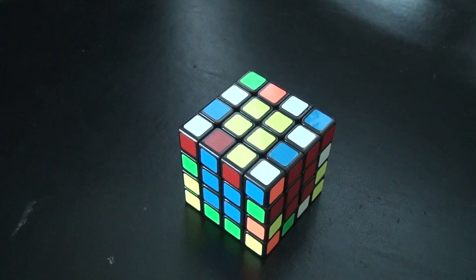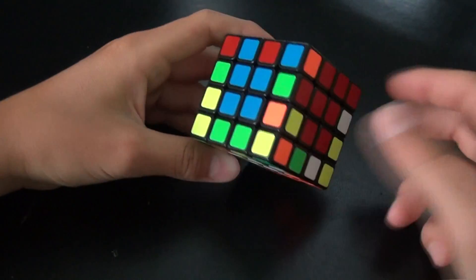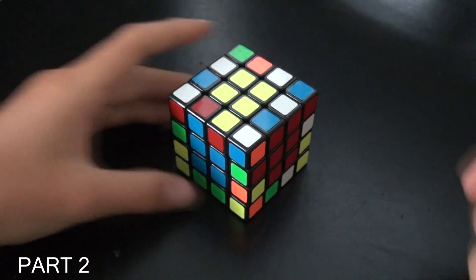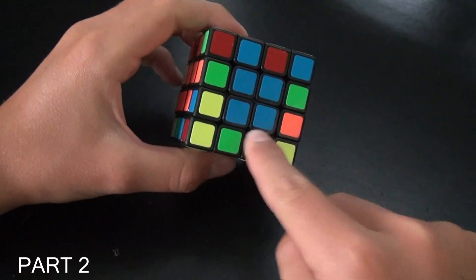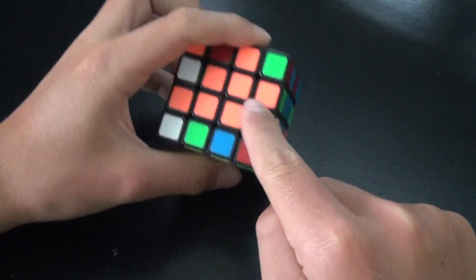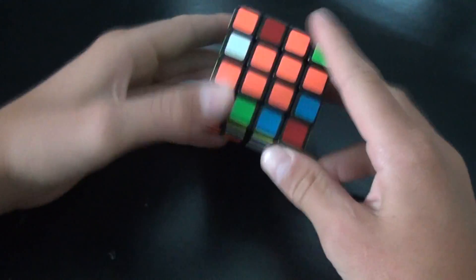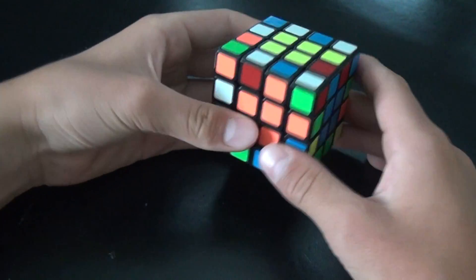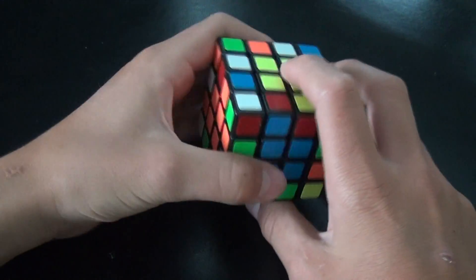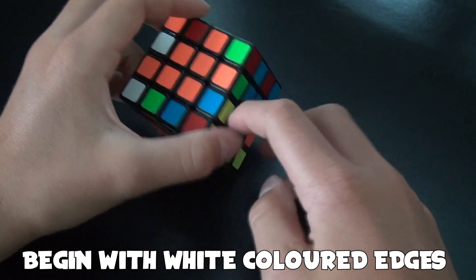Welcome to Part 2 of the tutorial on how to solve a Rubik's cube 4 by 4. In the previous part we solved all the centers, and now we're going to solve all the edges. This may seem more complicated but it's pretty easy once you see it.